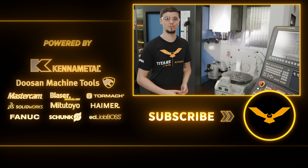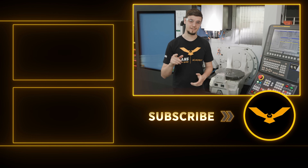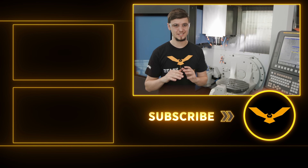This machine has it all, and we're so excited to show you guys what we can do on it. Stay tuned because we have some cool five-axis tutorials coming out soon. Make sure to like and subscribe so you don't miss any of the action. We'll see you guys next time.